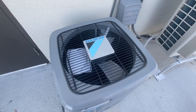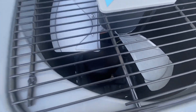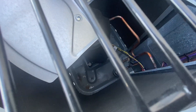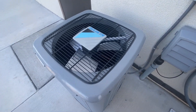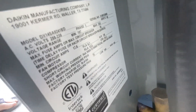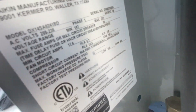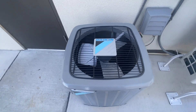Here's this Daikin unit. I think that has a cup and scroll compressor. Can't really see the data that well on it, but yeah, there's the data for it.